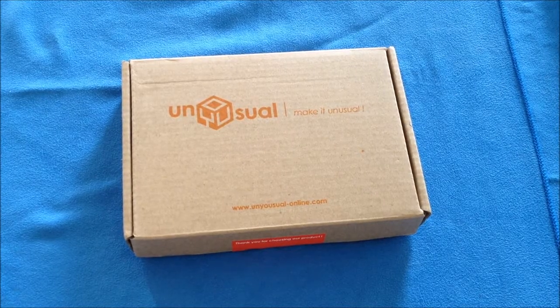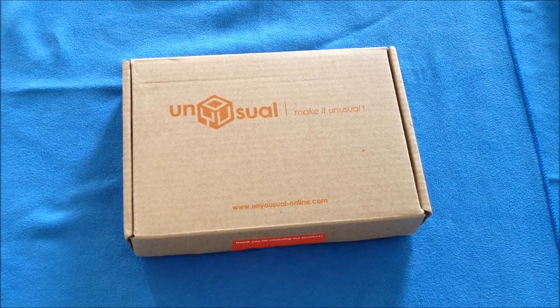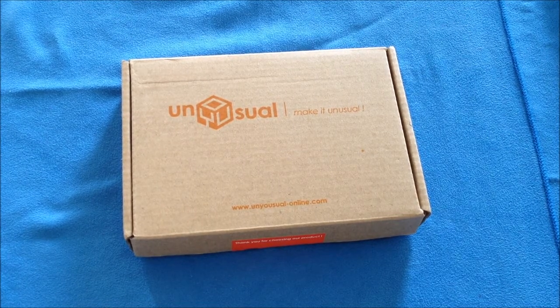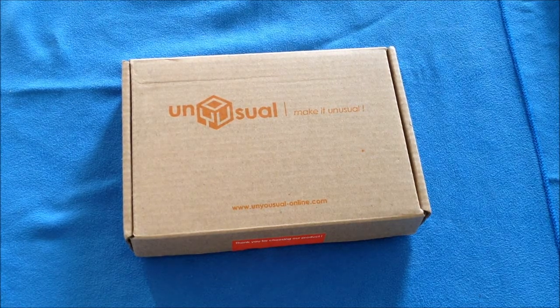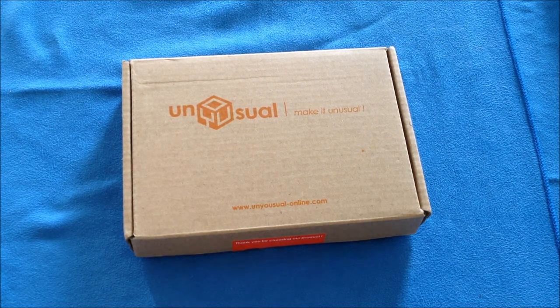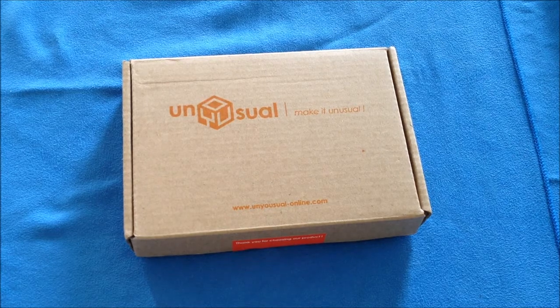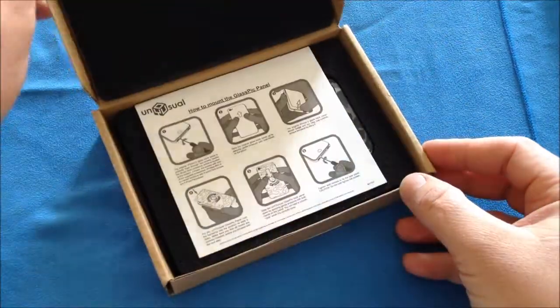This is Roger with iGadget Geek and I have another accessory review. This time it is for the iPhone 4S — a custom back plate brought to you by Unusual. You can go online and design your own custom back plate, deciding what graphic to install. Let's go ahead and get into the packaging and take a look at what all it comes with.